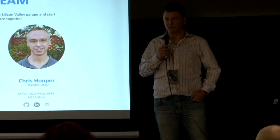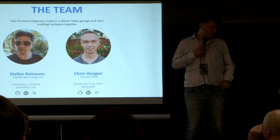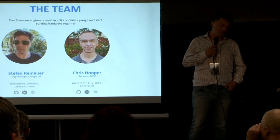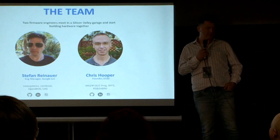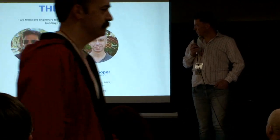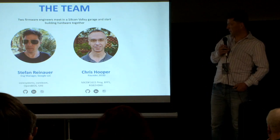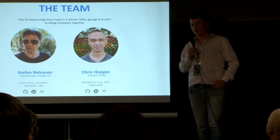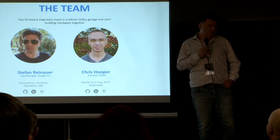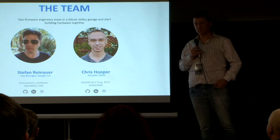I didn't do this alone. Every good project is comprised of a team, and in this case the team was comprised of Chris Hooper and me. Chris and I are both originally firmware engineers. We met in the Bay Area. Chris is also the founder of a company called DHSB, and I'm working for Google as an engineering manager.